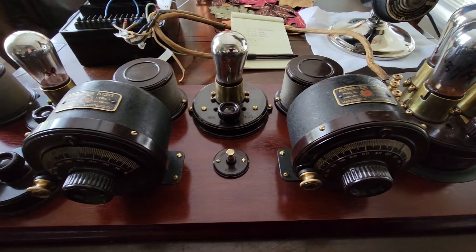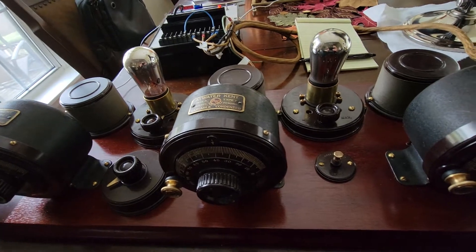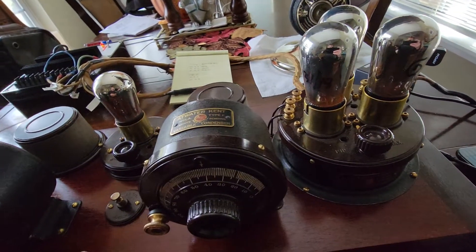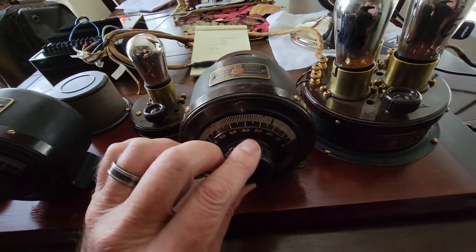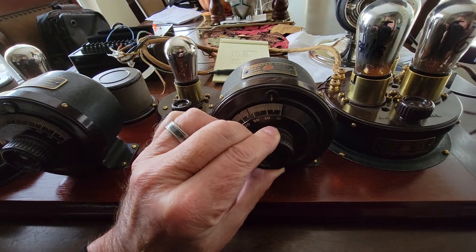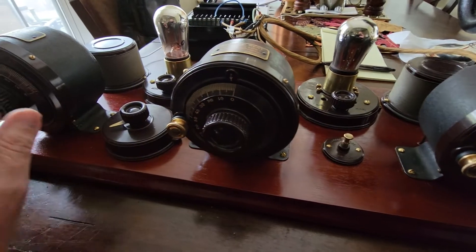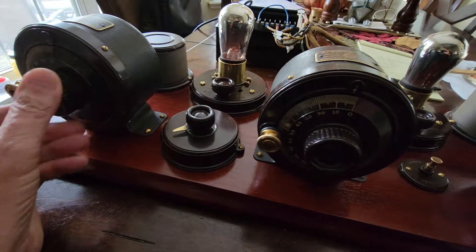This is the Atwater Kent breadboard working. I will tune to a couple of other channels. It has an MP3 input, and I don't want to go into a lot of detail demonstrating it — just trust me, it works. You can see some of the other videos of it working. I took the liberty of finding some stations that work before I started this video.